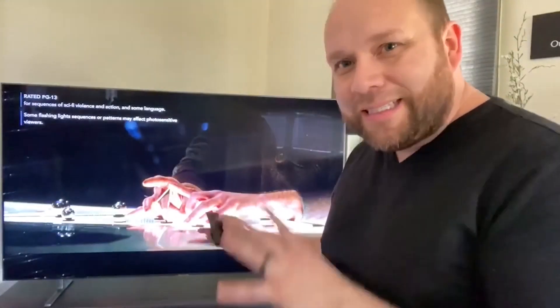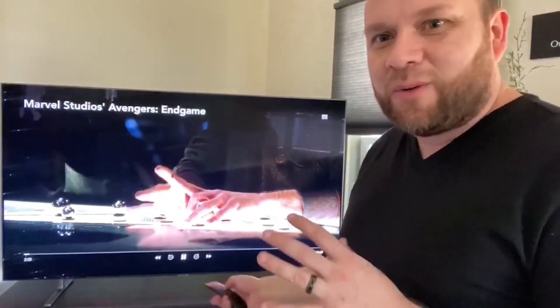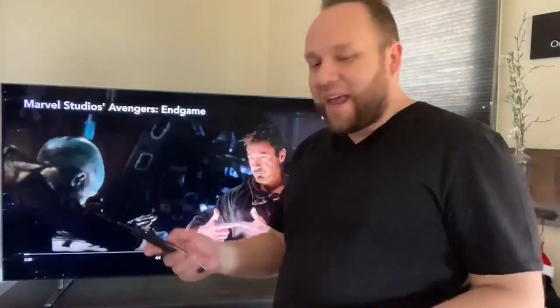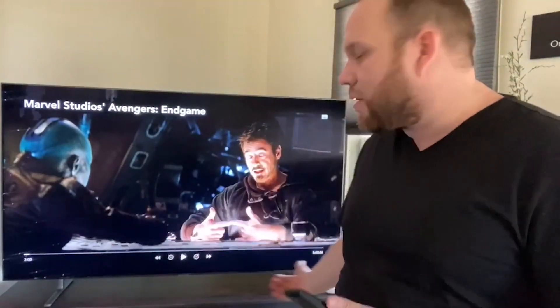Right here, for example, this is Endgame. I wish you guys could really see the clarity of this screen — it's kind of hard to tell from recording on it, but it has excellent quality. And the sound is pretty good for just being the built-in speakers on a TV. I know a lot of people get soundbars to put at the bottom or mount them, but it has pretty good sound for just being the standalone built-in speakers.